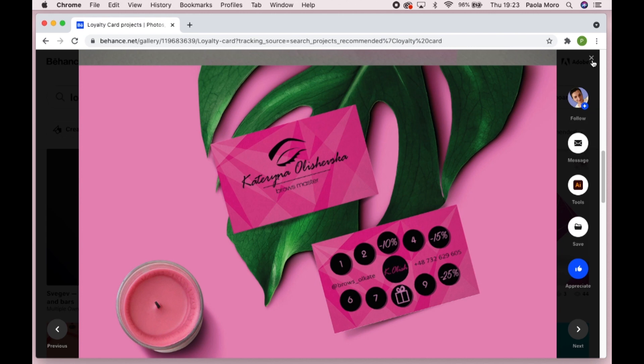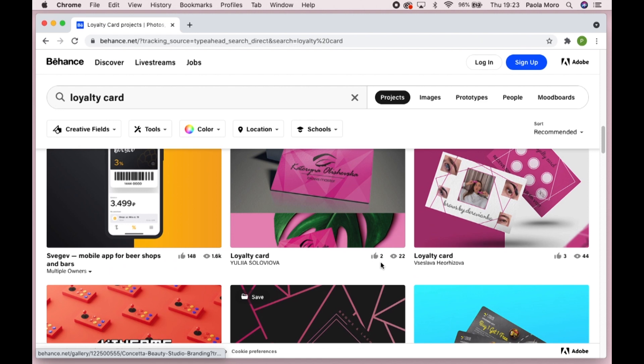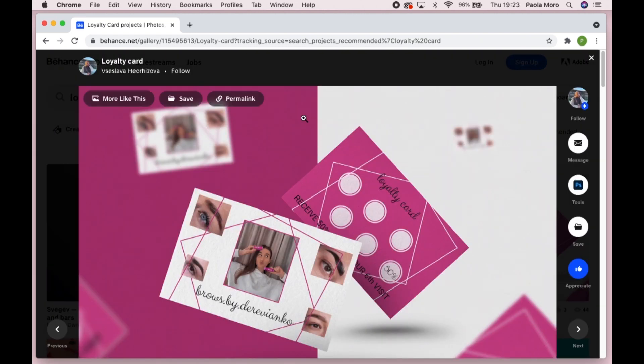They're actually digital loyalty cards now. But this one is a good example — she used the pink but left the circles white. So it's very easy for you to see, because in the end of the day design has to be practical and it has to be effective. If you're designing something for it just to be pretty, then it's not effective design.